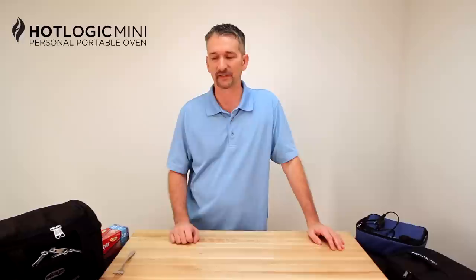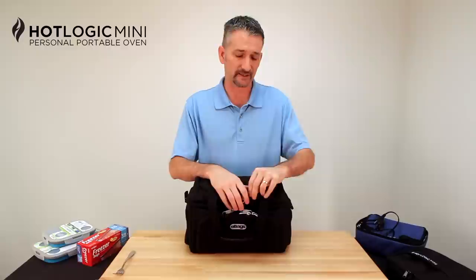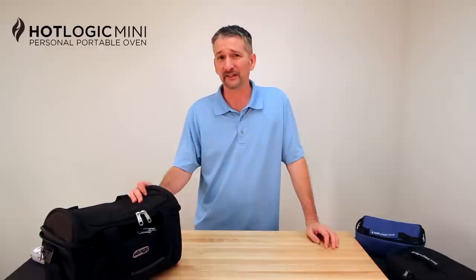You're probably thinking: great, another thing to carry. Well let me show you something — I think I have a solution. If you don't already have one of these cooler bags, you've certainly seen them before. Whether it's this one from E-Bags, Strong Bags, or several different brands on the market today — the HotLogic Mini fits perfectly right inside of it. So you don't have an extra bag to carry. I've shown you what it is and how to carry it. Let me show you how to use it and how to save money.